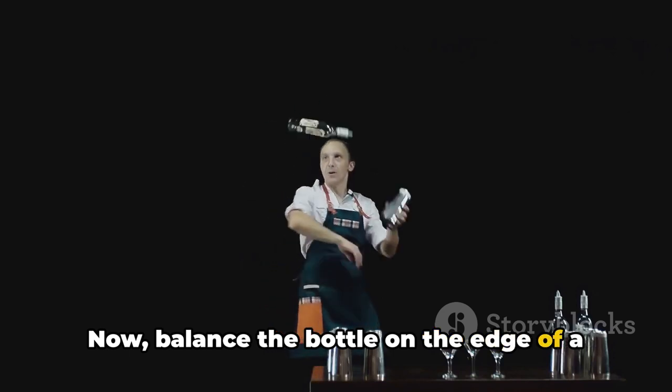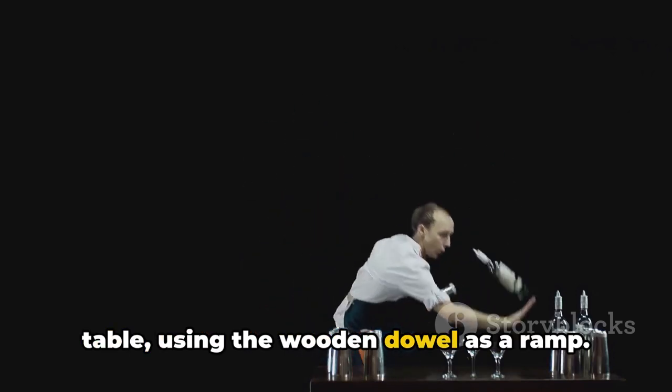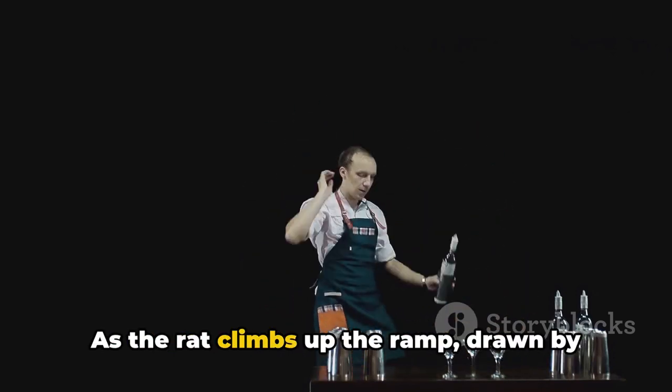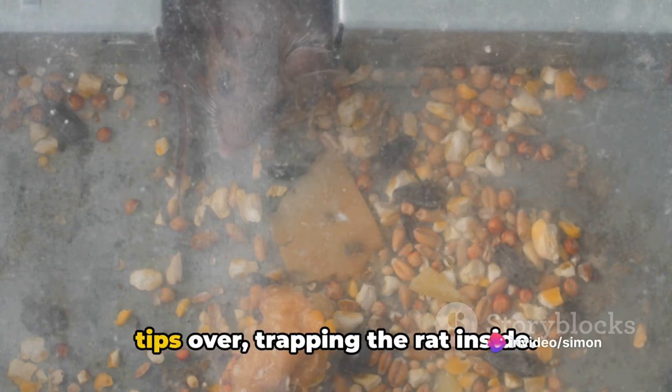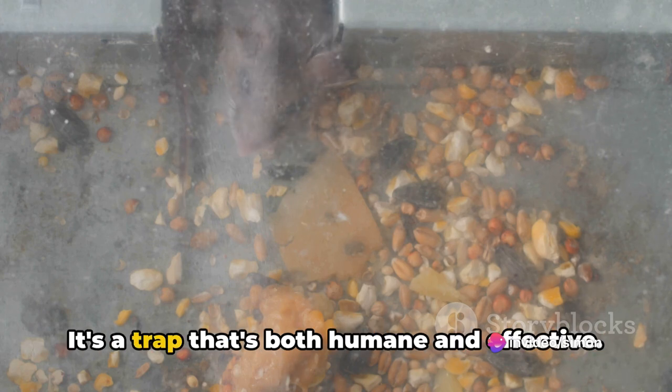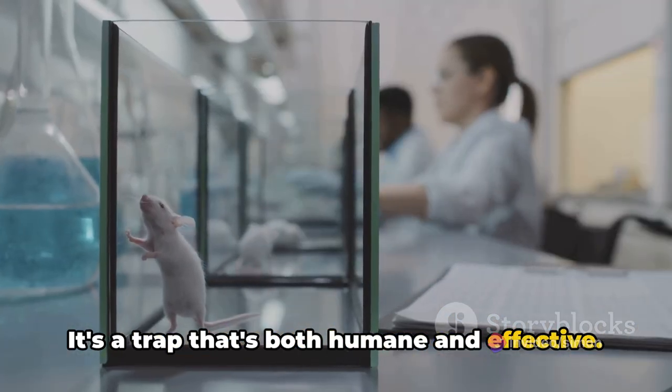Now balance the bottle on the edge of a table, using the wooden dowel as a ramp. As the rat climbs up the ramp, drawn by the scent of the peanut butter, the bottle tips over, trapping the rat inside. It's a trap that's both humane and effective.